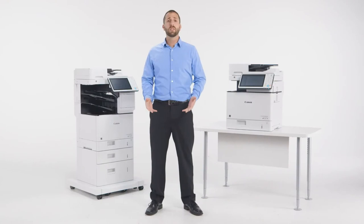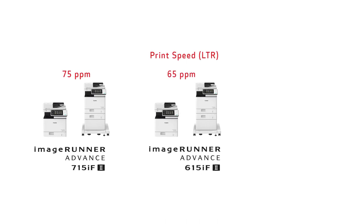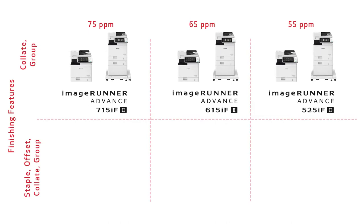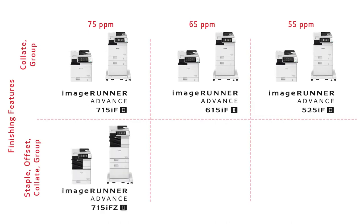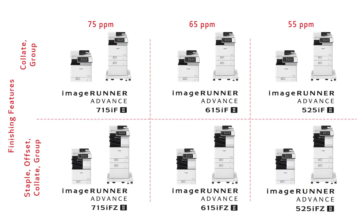The series consists of six models. The ImageRunner Advanced 715 IF prints at up to 75 pages per minute, the 615 IF prints at up to 65 pages per minute, and the 525 IF prints at up to 55 pages per minute. There are also finisher versions of these models — the ImageRunner Advanced 715 IF-Z, 615 IF-Z, and 525 IF-Z — that provide staple finishing and offset stacking.